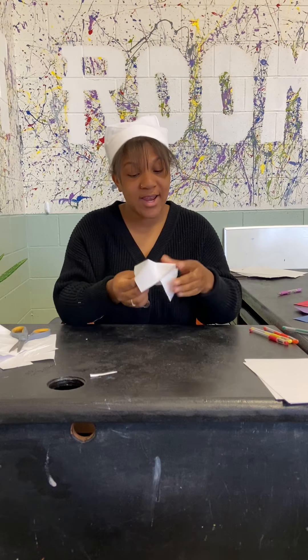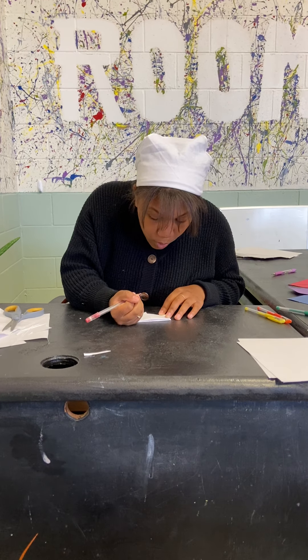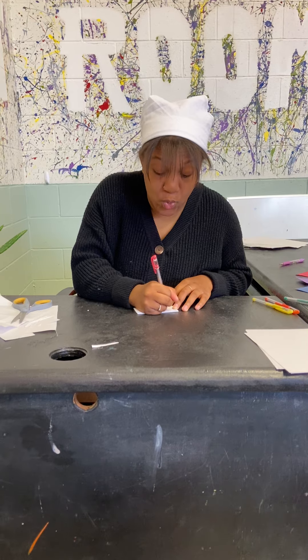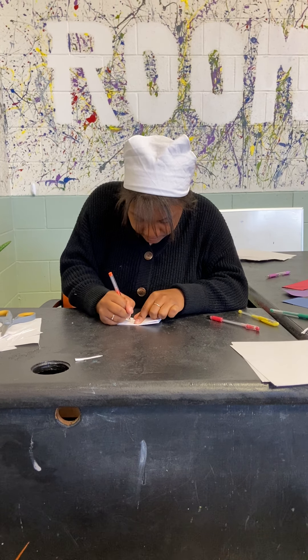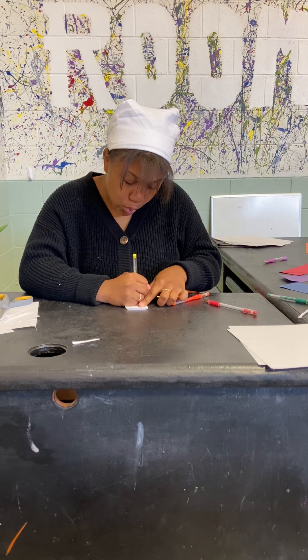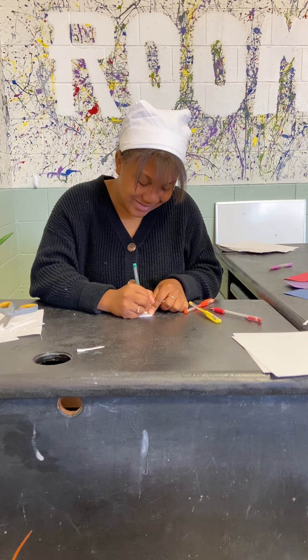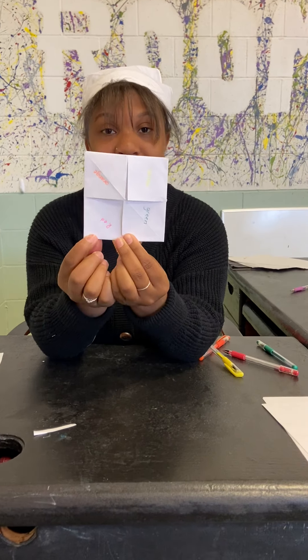When you're done you can write things on it. On the outside you write colors — so whatever color you're writing with, you're going to write the name of that color. So this is pink but I'm going to write red because I thought it was red. Red, orange, yellow — do the same for the other side. Yellow, green. Once you have your colors written on the outside, you're going to have your colors.